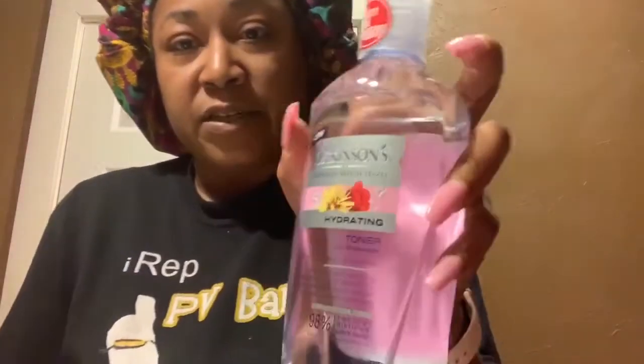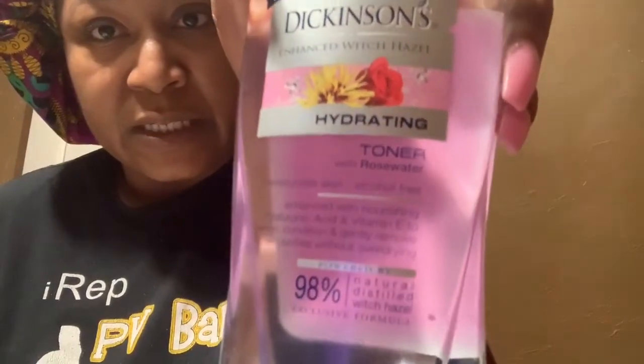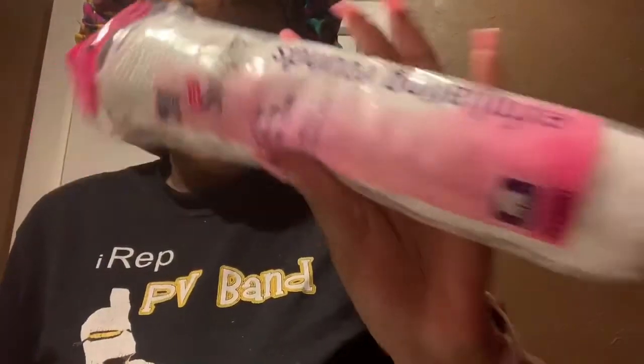Okay you guys, I'm back — excuse my voice, allergies, you know how it's been going the last couple weeks. We're here with another face mask video, but before I get into the face mask, I have new witch hazel I'm gonna try. It's the same company but this one is rose water — it's supposed to be better hydrating. And I found these exfoliating cotton rounds too, so we're gonna see how this works.